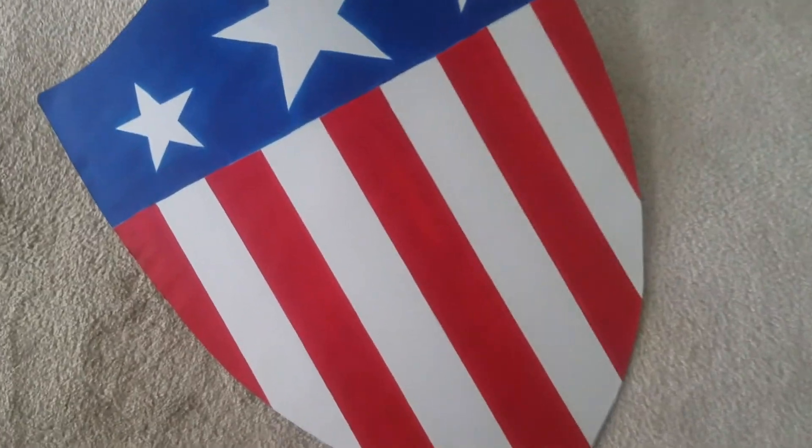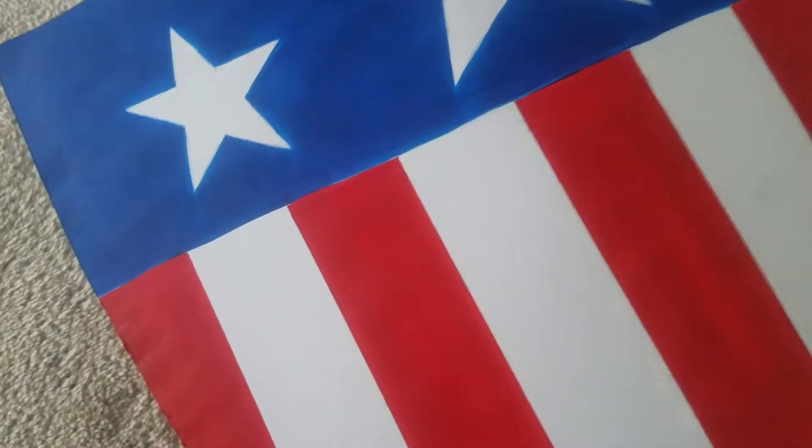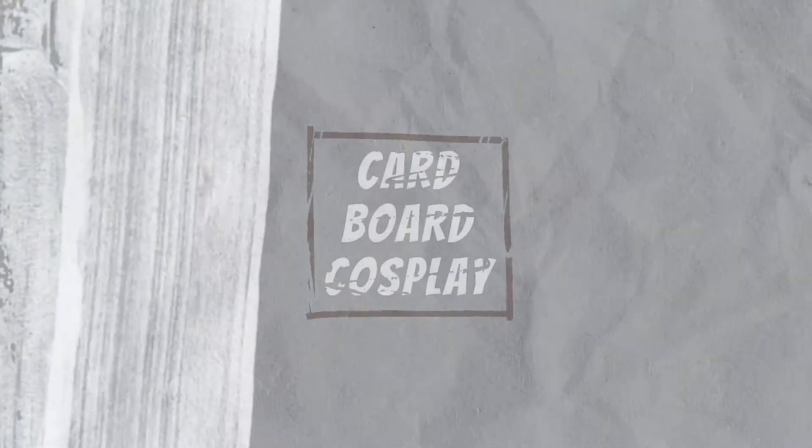Hi everyone, I'm Steven and today I'm using cardboard to make Captain America's World War 2 shield. If you're curious keep watching, subscribe, like this video, and let's get to it!